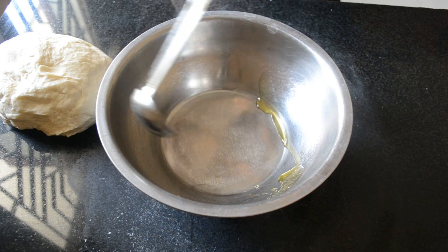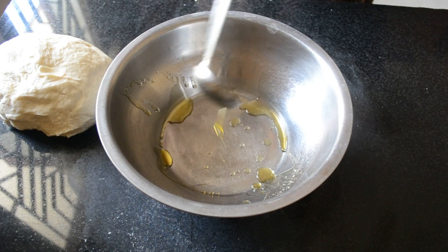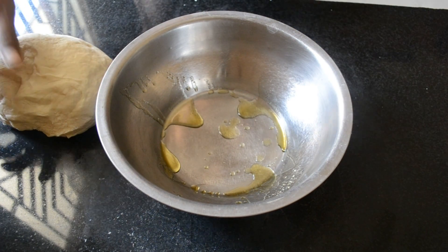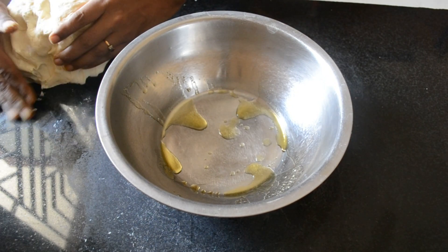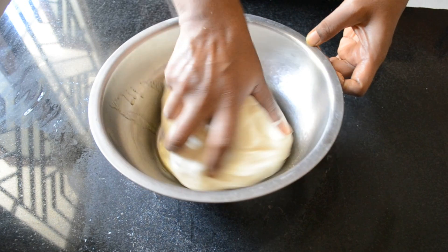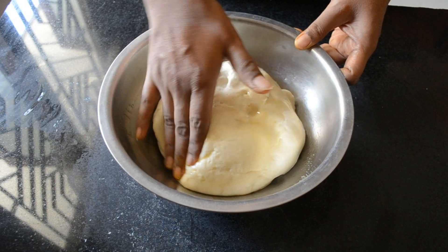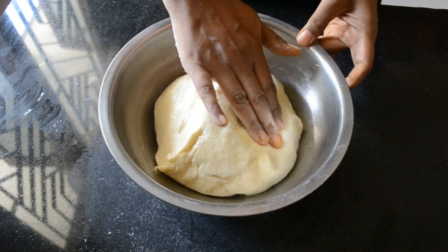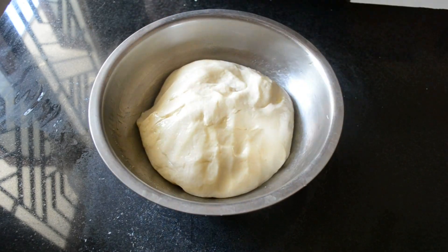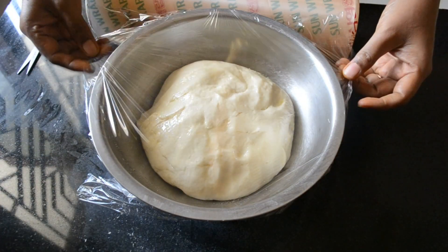It's nice and soft. Add some oil to a bowl, place the dough inside it and slightly rotate it to coat it with the oil. Cover it with cling film and set it aside for 1 to 1 and a half hours or until the dough is double in volume.